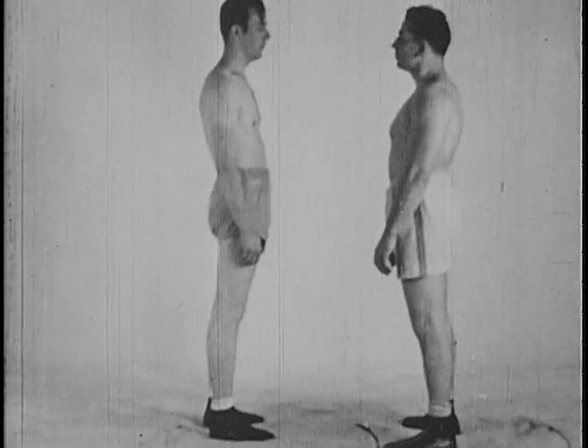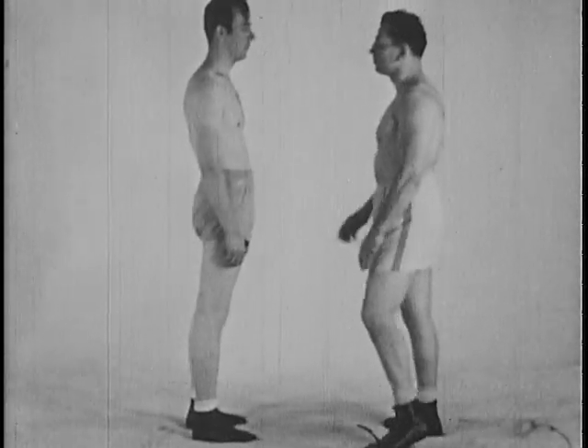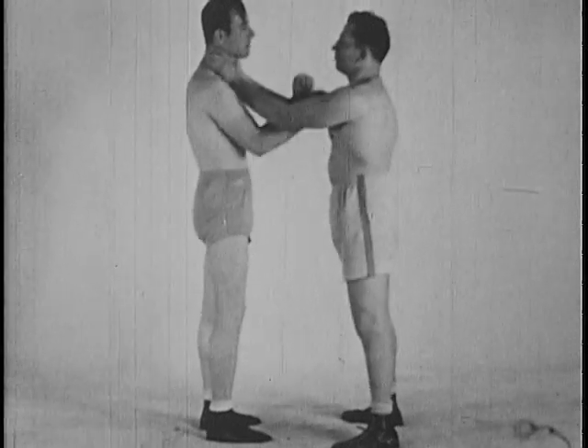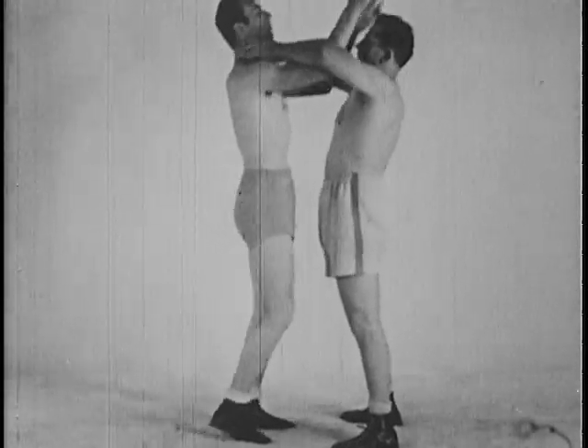A throttle hold may be broken by an upward thrust of your arm held in the shape of a V or wedge. This may be followed through with a knee to the groin if necessary.